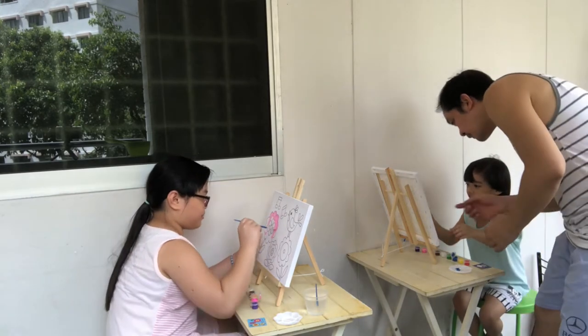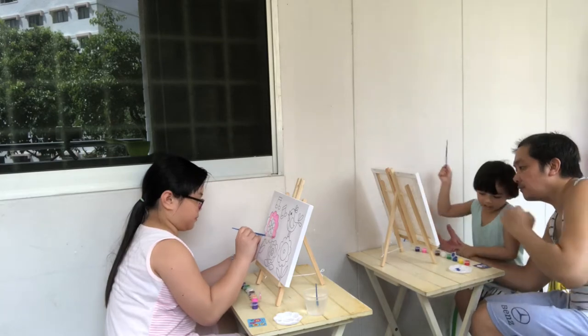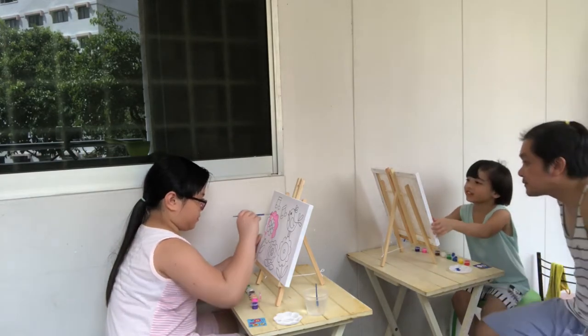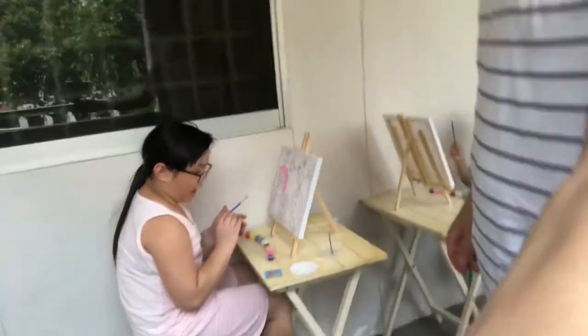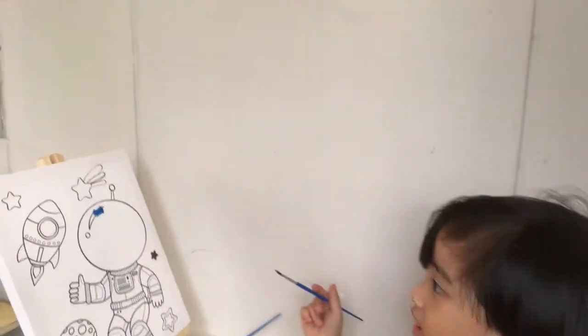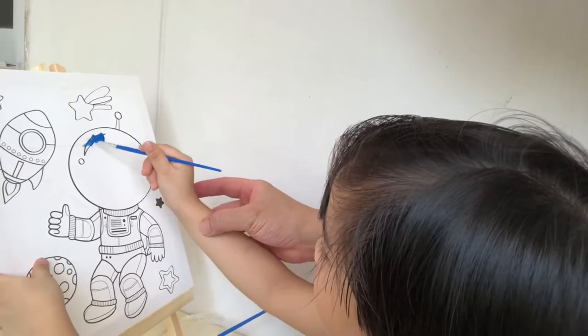It feels so good. Okay, this one first. I know how to do it. Make sure you don't go out of the line, okay? I'm trying to, but painting is actually really hard. I got out of the line. It's okay — let's do it slowly. Slowly.